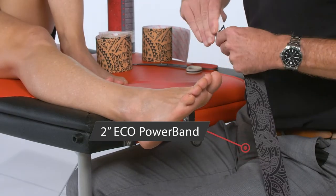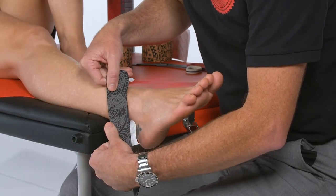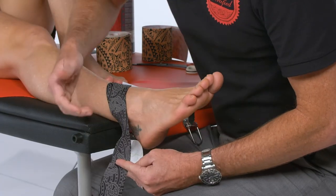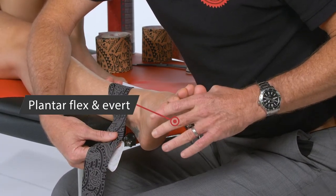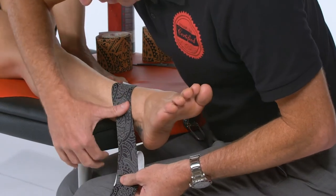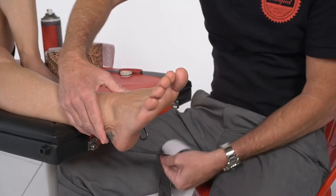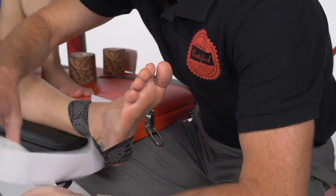You can also bring in a posterior force or posterior talar glide if you find the Mulligan-type techniques beneficial. Largely what we're doing is supporting the posterior structures, so we're going to bring the foot into plantar flexion and eversion as we cross the joint posteriorly. We can do a little bit of an anchor, then posterior glide, and come down to the top of the calcaneum posteriorly.